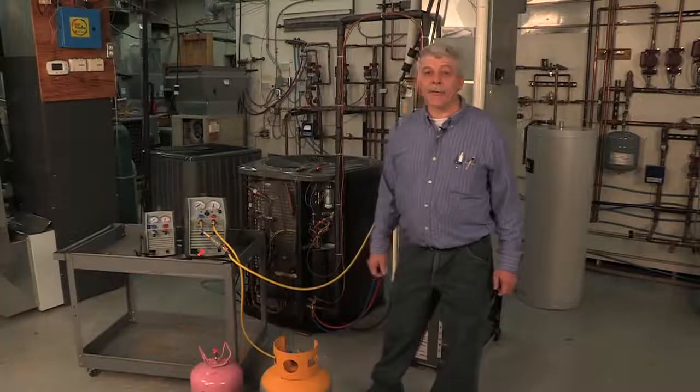Hi, my name is Dwight Koblenz. I'm a heating, ventilation, and air conditioning instructor at Kalamazoo Valley Community College and I would like to talk to you about recovery machines.